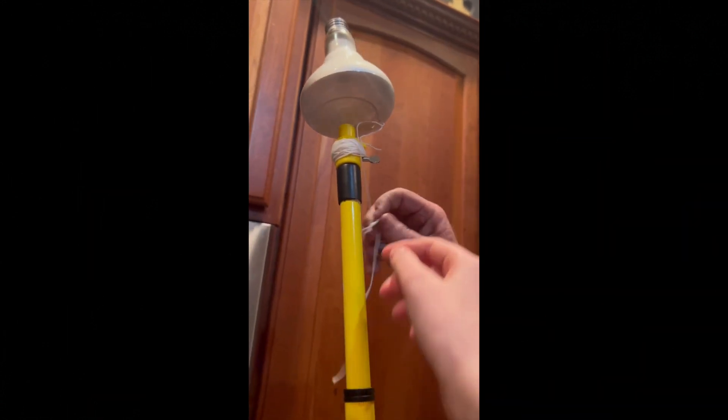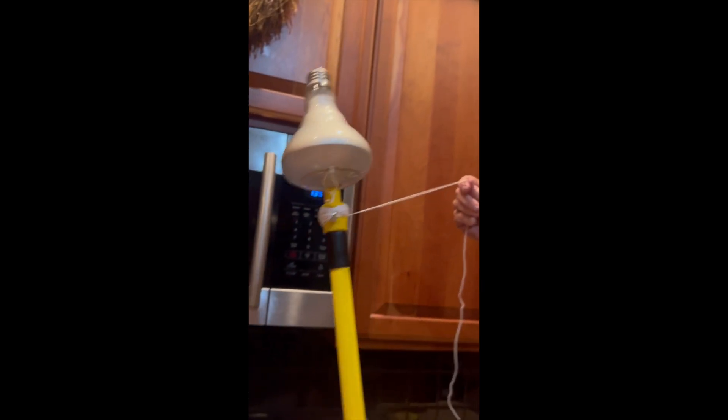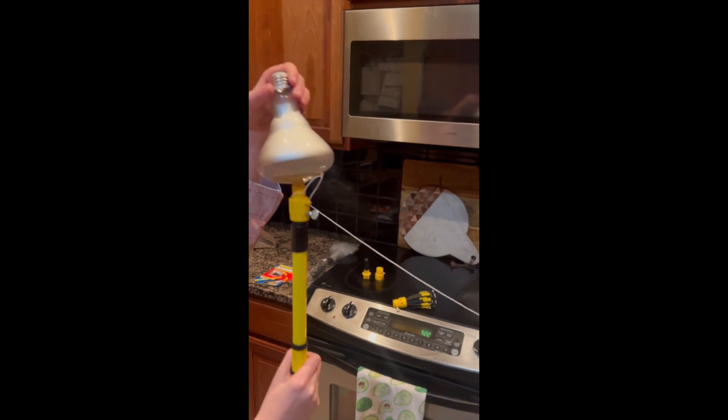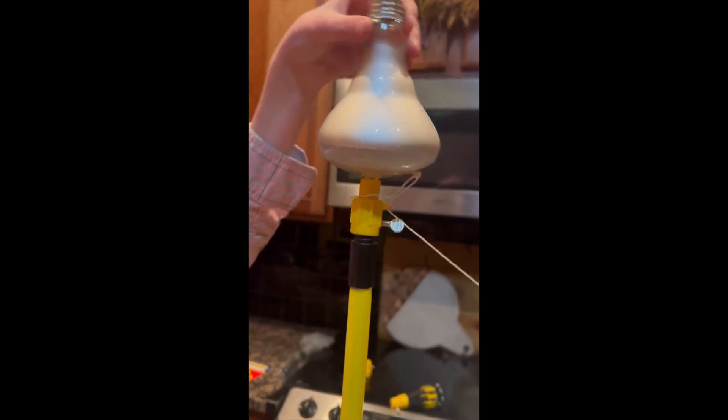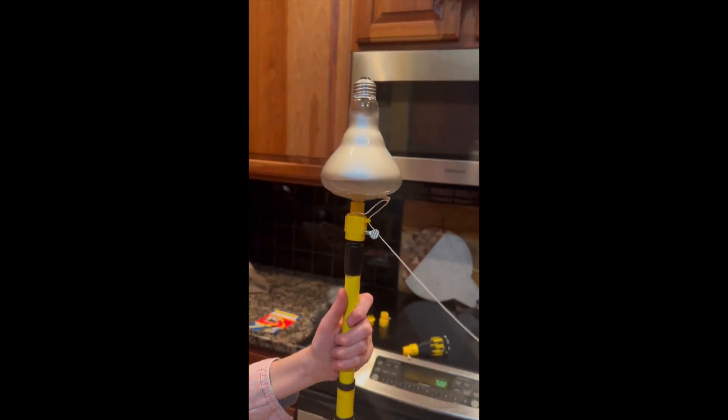Now we've got our string that we're going to unravel from the removal tool. Make sure that you have your string ready. Look how secure this is — you can even wiggle the light bulb all around and it won't come off of the suction cup until you pull from the string.